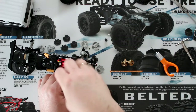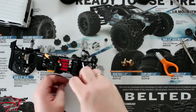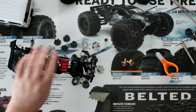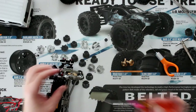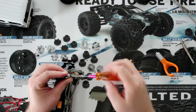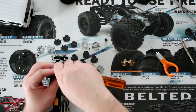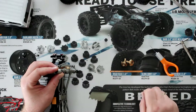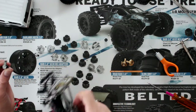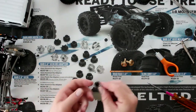I remove the top screw that holds the knuckle. Then I'm going to flip it sideways and remove the bottom one. Now we can remove the complete physical knuckle.